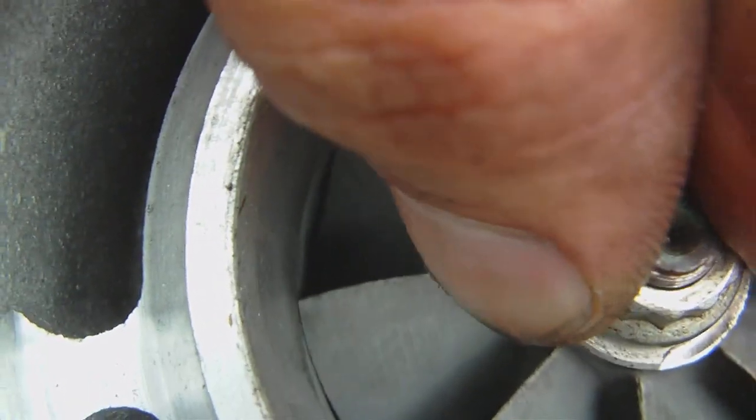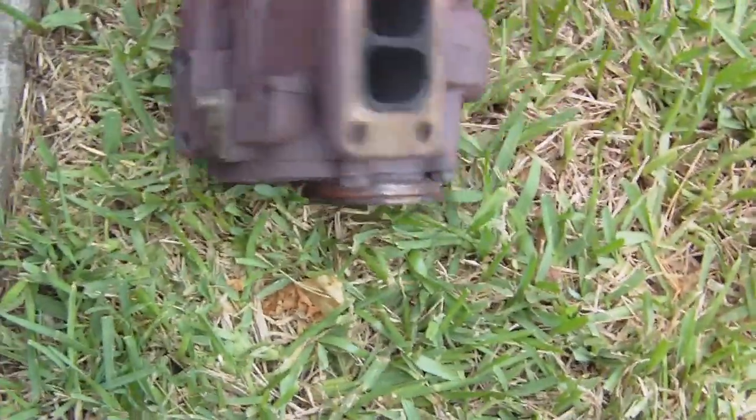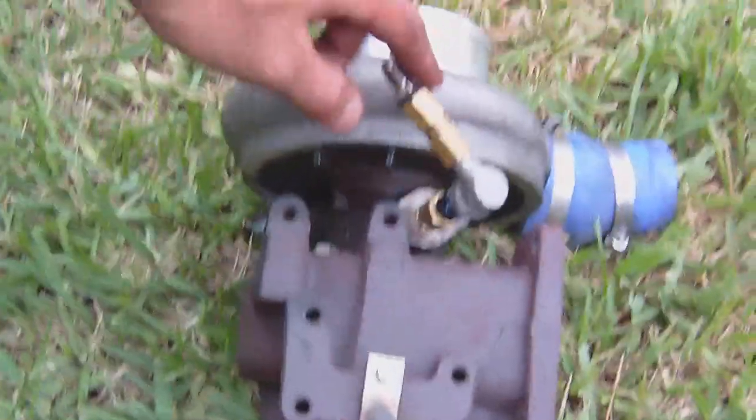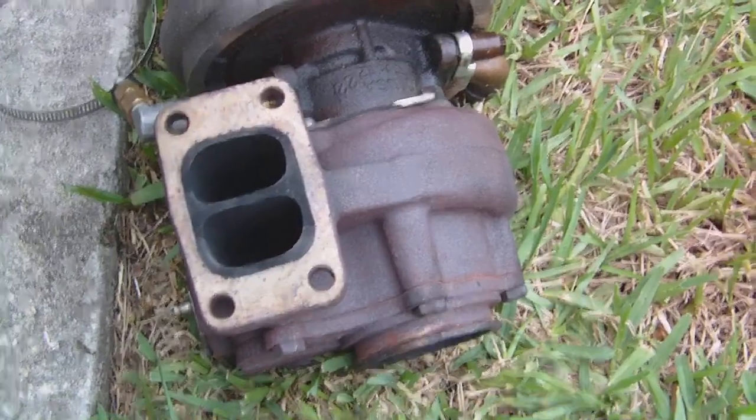Again, it's an obvious difference. I don't know what may have caused this — either too much oil or too little oil. This one has been running with a 0.044 jet for fuel in the feed, and this one has been using a 0.052 — basically almost a little bit bigger, but nothing significant.